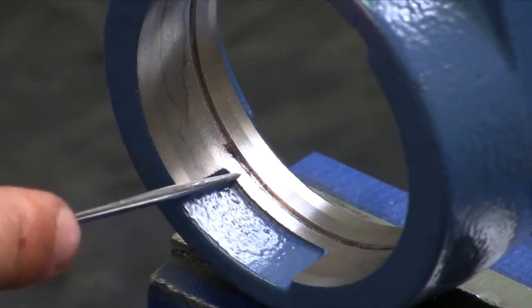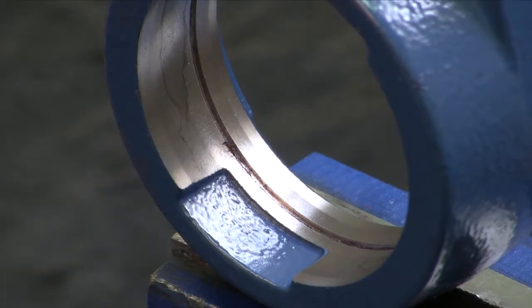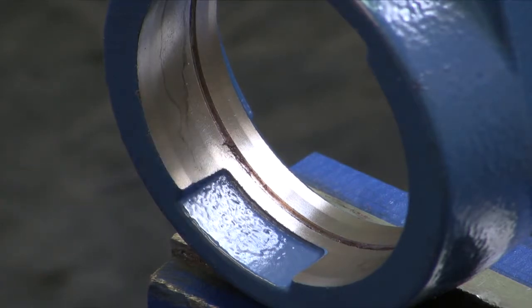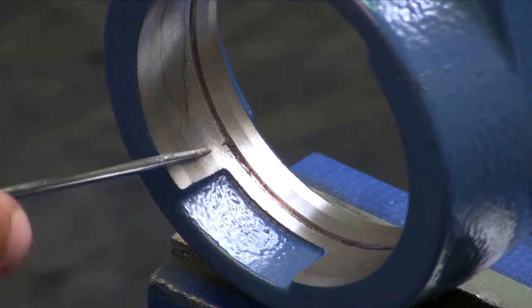You'll notice on our SKF housing there's a grease groove right in the housing. On some competitors' housings they do not use this groove. If they do not have that groove we do not recommend using our bearing in that housing — we recommend an SKF housing and bearing.